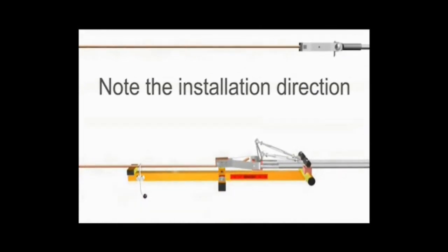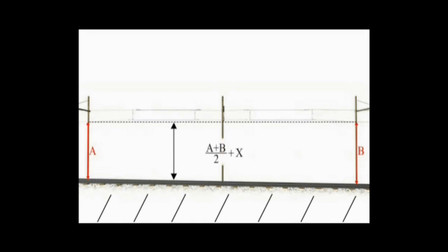Now note this installation direction. We are now specifying the hogging level which was measured earlier. We have to raise our whole neutral section body by X height extra compared to the actual height of the contact wire.